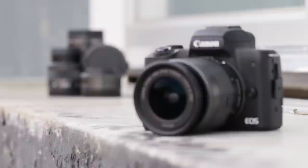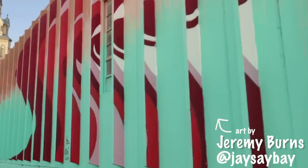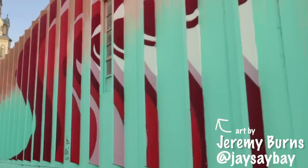You've got dual pixel CMOS autofocus, so it's really great for running around — tracking your face, tracking other people's faces. This artwork is Larimer Boy, Larimer Girl by Jay Say Bae. It's so cool because it's so interactive: when you walk by, you see a boy from one direction and a girl from the other direction. And when you walk directly across — nothing. Just disappears. Super genius.